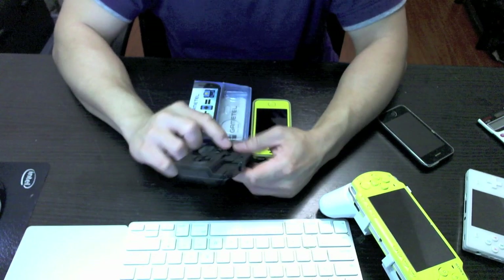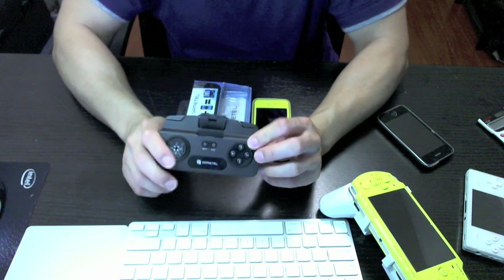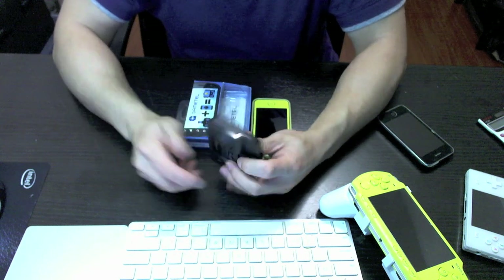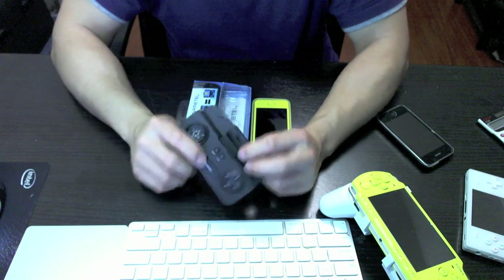The battery life claims to be 9 hours, but I haven't had it long enough to verify that. Since I've charged it once, I haven't needed to charge it for about a week already, so that's pretty good.